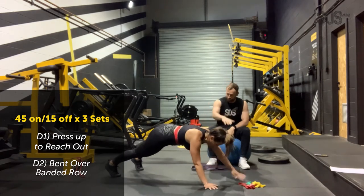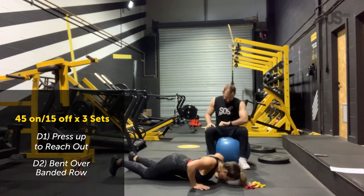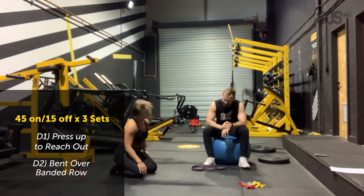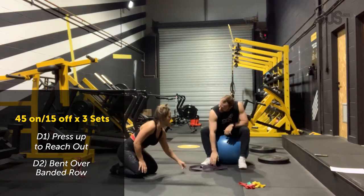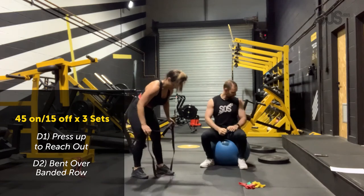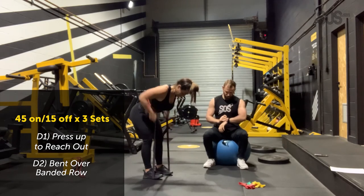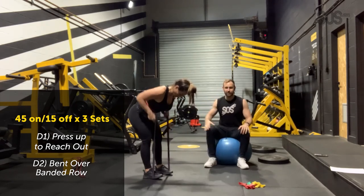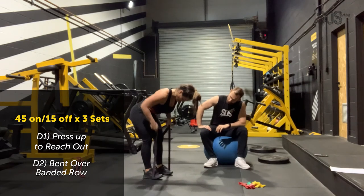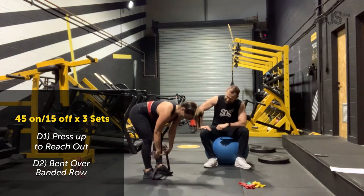If you can't do any more press-ups, just go on your toes and do touches — it could be a kitchen roll, kettlebell, or dumbbell to touch. One set to go. Back to the rows now — back is nice and straight, head in alignment. We've got the layers coming off — must be a good workout! Keep working, breathe. 45 seconds.